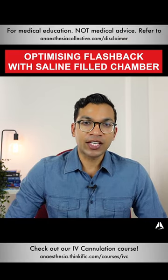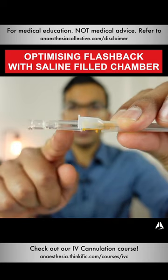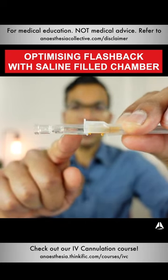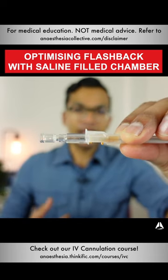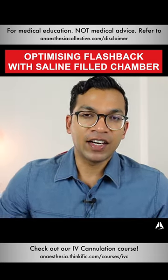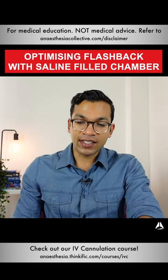Why would you want to put saline in your cannula chamber? Here we have the chamber of the cannula, and we're going to fill that with saline. That's going to speed up the process of flashback, and that's really important. Flashback is absolutely vital — it's the first indication, the only indication, that your needle is actually inside the vein.